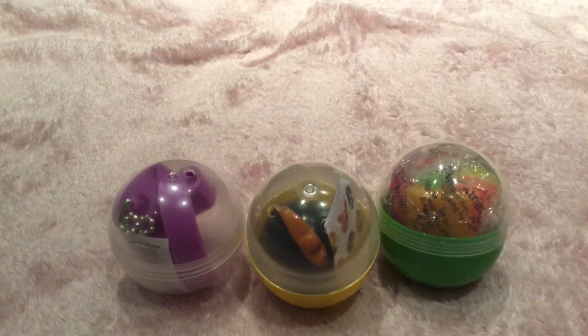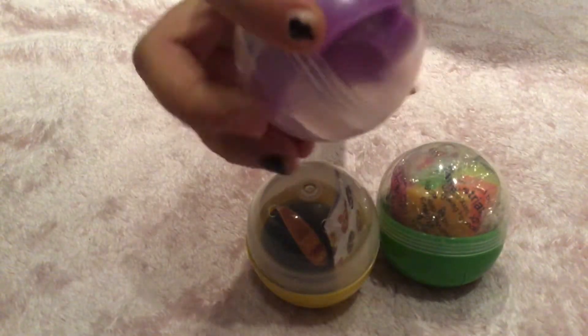Hi everyone! I'm doing the fidget haul from what I got at the vending machine, so let's get started. The first thing I got is this pop it, so I'm going to open it right now.